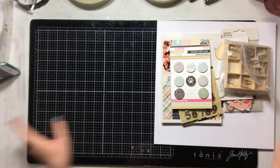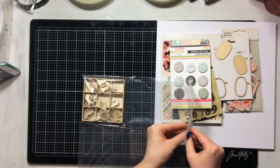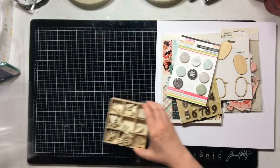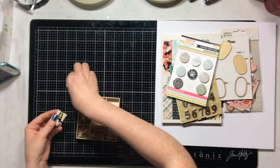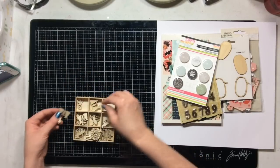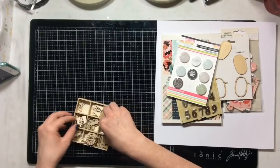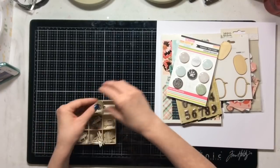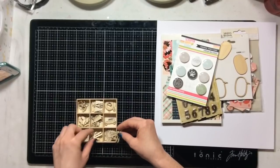Hello everyone, I'm back today with a layout using a photo of my son. I'm going to focus on the idea of a quote — I have a quote that goes with my photo and I want to use that quote as a huge part of my layout. I'm just going through some wood veneer here.